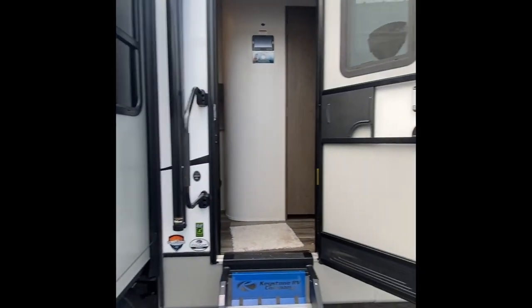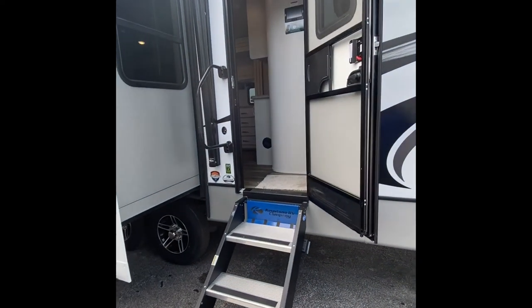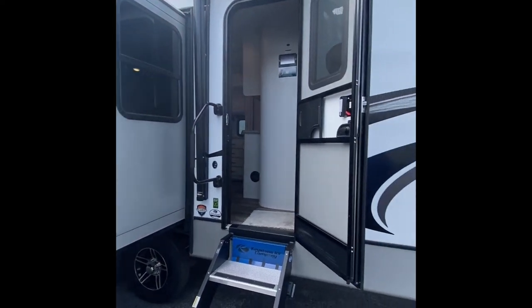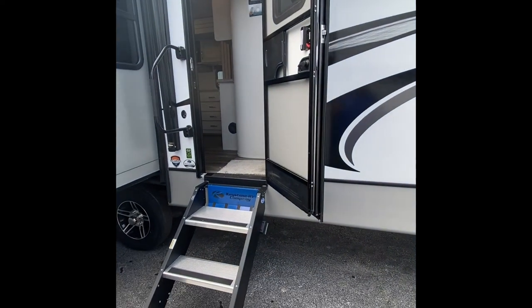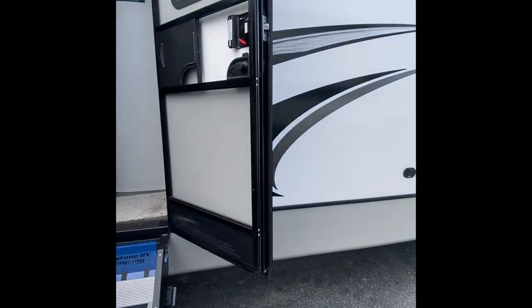Hey guys, Steve from Lakeshore RV Center. Just going to do the video orientation on your new Cougar travel trailer. We'll start on the outside here and work our way to the inside. If you have questions on anything, feel free to give me a call. You can reach me at 231-736-9162. We'll start right here at the entrance.